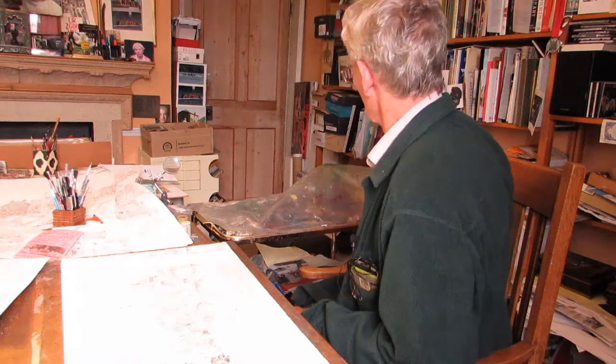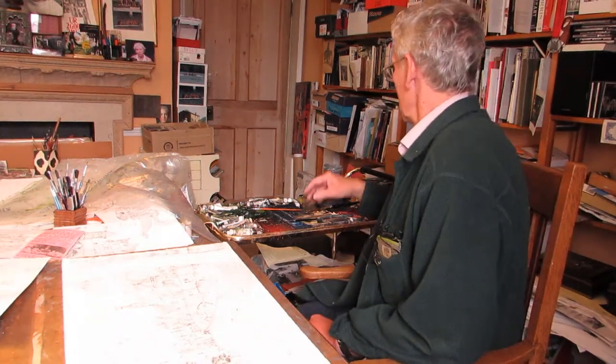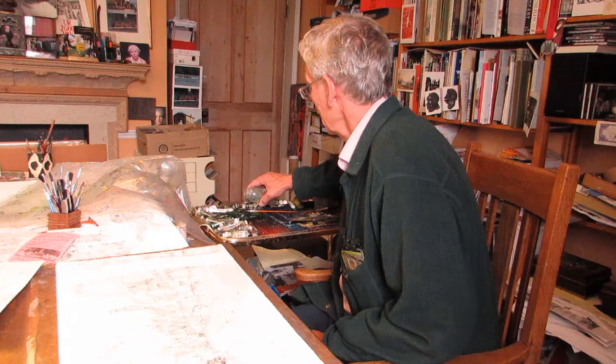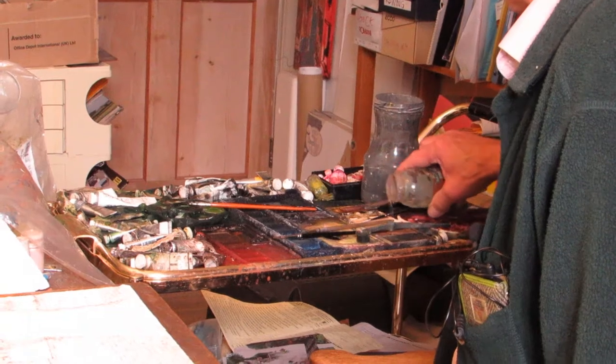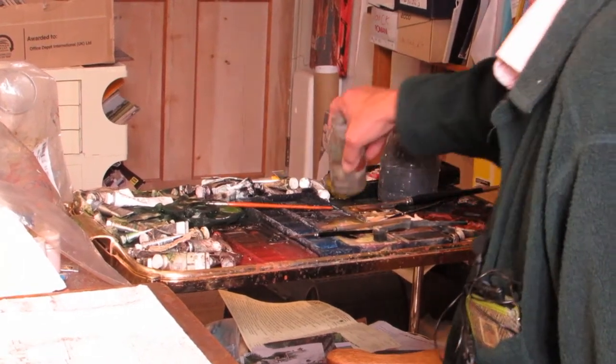So here we are in the studio and I'm hoping to show a few of the next stages in what I normally regard as my production process. My first operation of the day is to uncover the paint trolley and I start by watering my paints. It's like keeping a few plants in the greenhouse. You need to keep everything nice and steady in its temperature and fluid state.